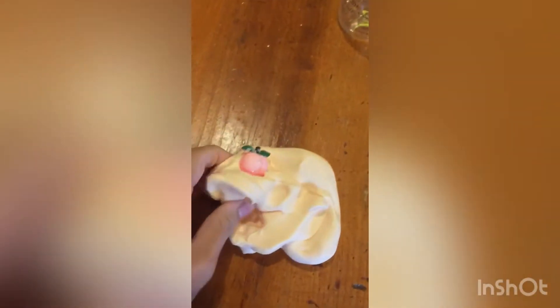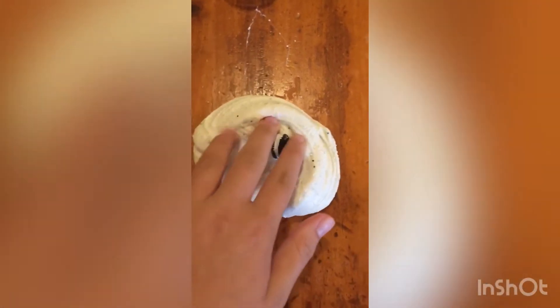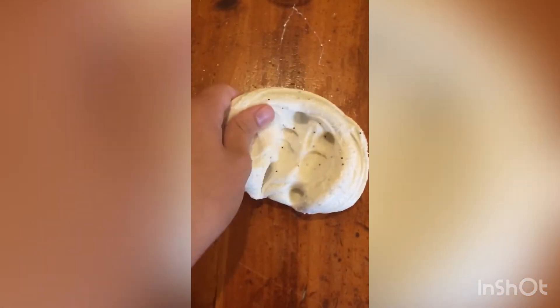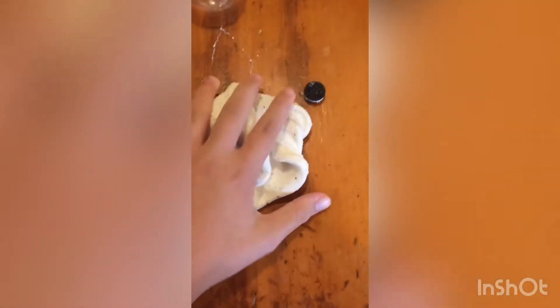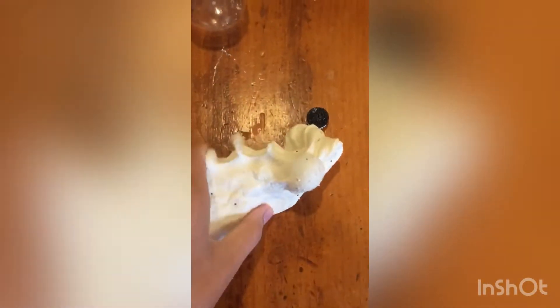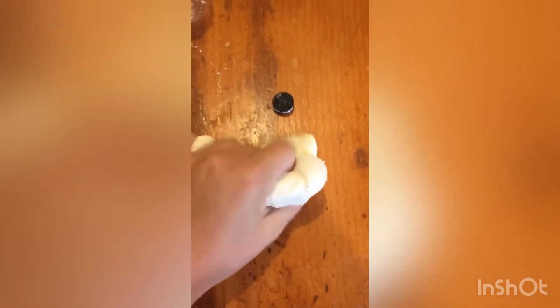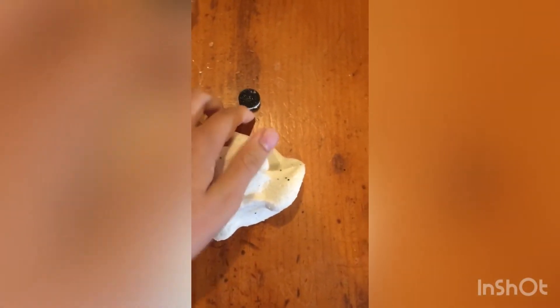Here is the oreo one. It comes with a cute little oreo charm. It's super stretchy and super fun to squish. It comes with these little foam beads and it's super squishy. I really like it, and the charm is super adorable too.